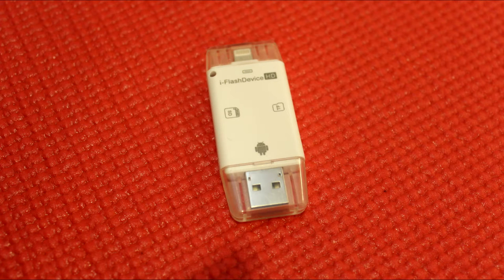Hey guys, this is Red from Vision, and in this video I'm going to be reviewing the WECODO card reader.